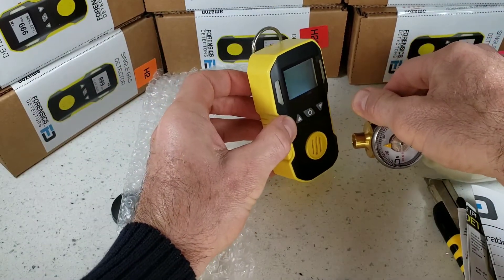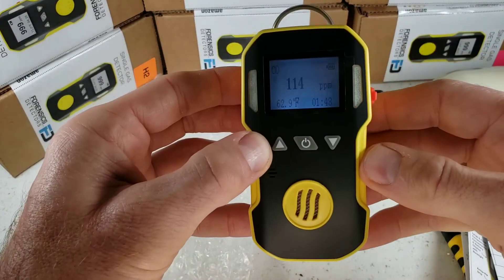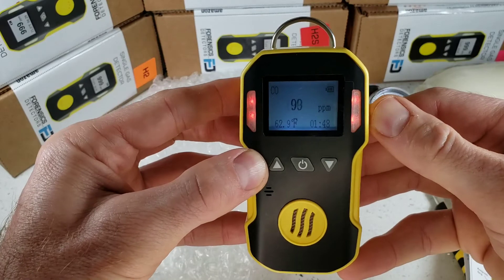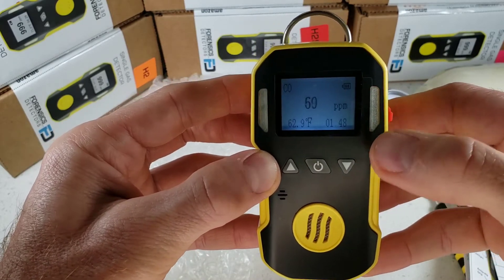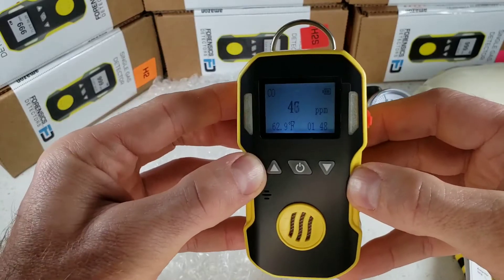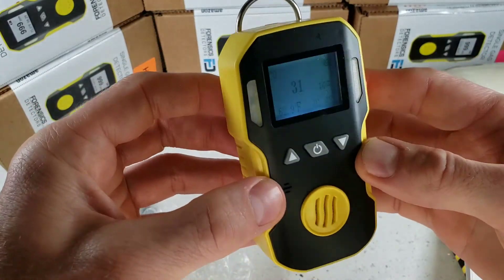Let's give this a quick demo. We're exposing this to 500 parts per million of carbon monoxide. As you can see, very, very fast response and also a fast decline back to fresh air. The unit is vibrating, the LEDs are going off, and the buzzer's going off.